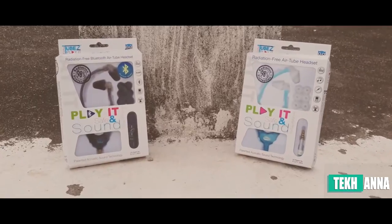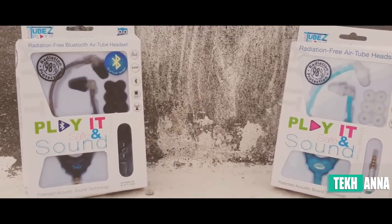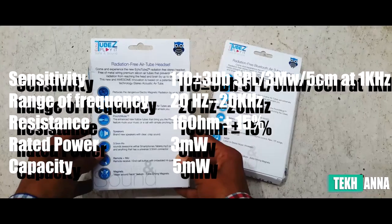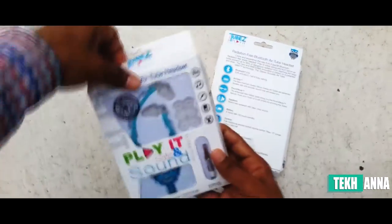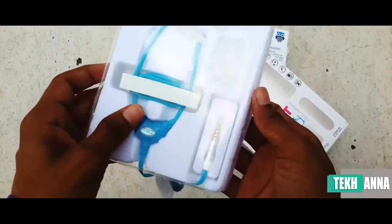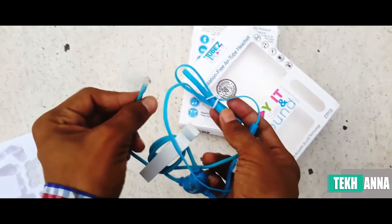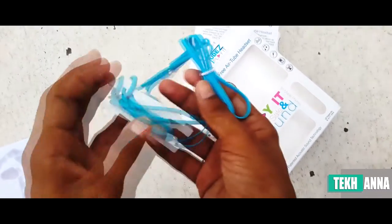Echo Tube earphones are 98% radiation free and come in two varieties: wired and wireless. Let's unbox the wired one first. On the back of the box you can see the user specification, and on the front you can see the earphones. Inside the box we get a user manual, earphones, and three pairs of earbuds. I got the blue color variant, which has a flat type cable.